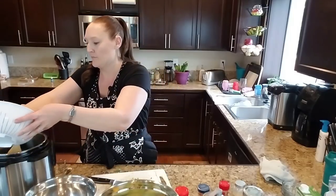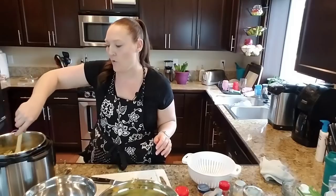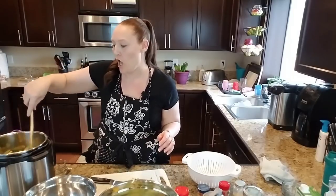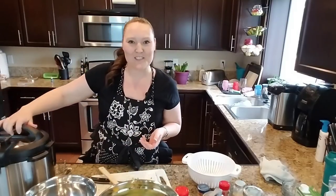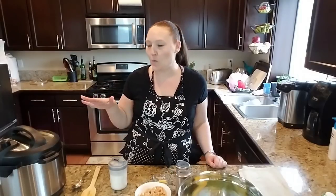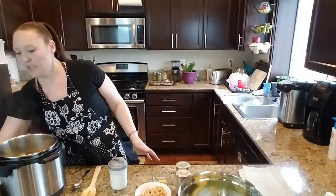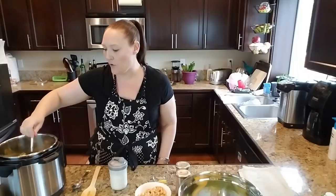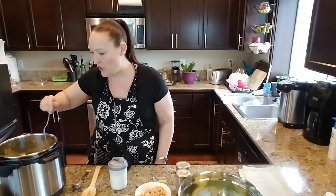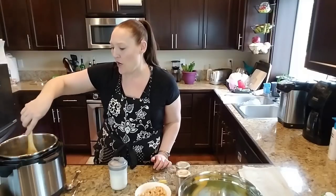I'm going to put in the diced potatoes and then set this to manual high pressure for three minutes. Once it's done we'll come back and finish the recipe. My instant pot has run through its three-minute cycle and I did an immediate quick release — no need for a natural pressure release on this one. Opening it up now just to make sure the potatoes are softened — yep, they're all nice and soft. Giving it a quick stir; it smells so good already.